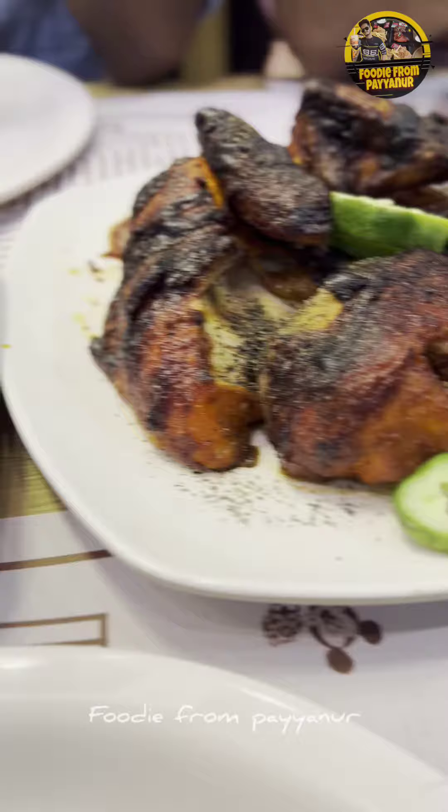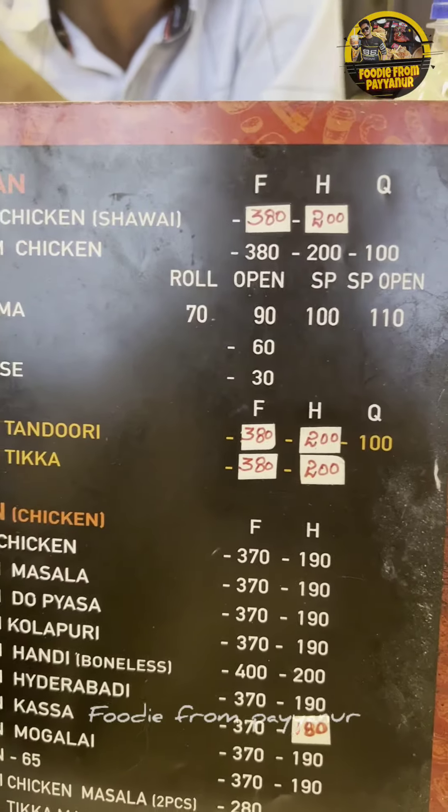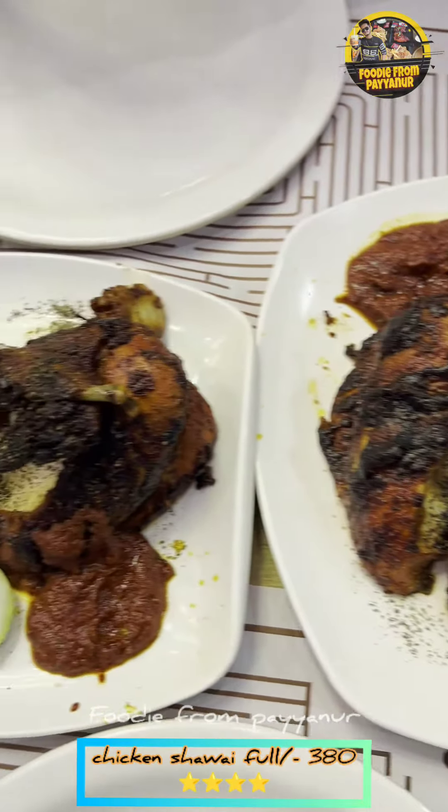This is the main dish — chicken shawarma. We have a full shawarma. We have one and a half shawarma. We have a quarter of a pound.